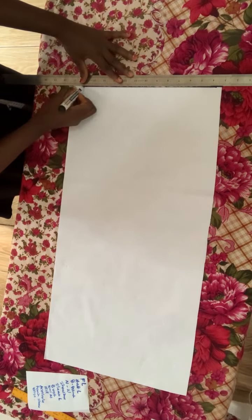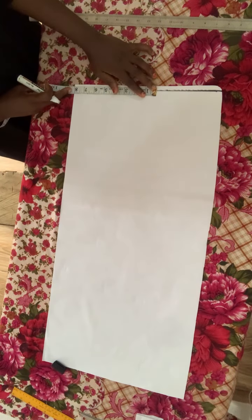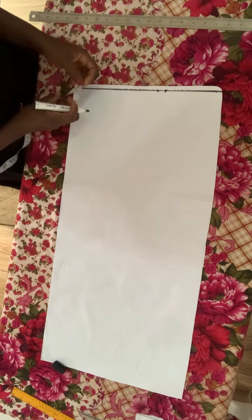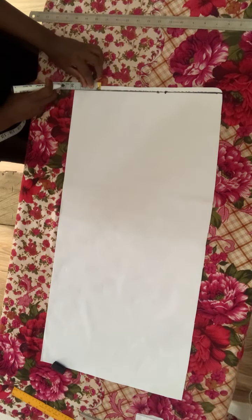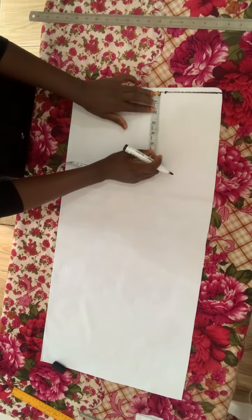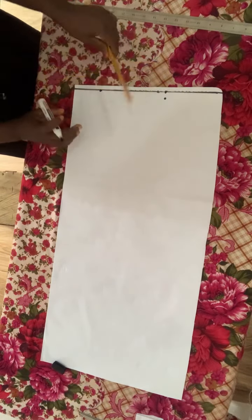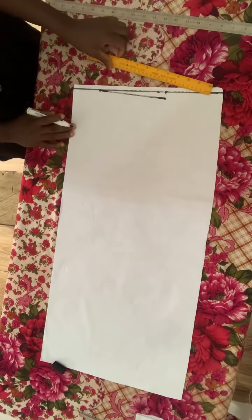We are going to start by drawing our starting line, and then I will proceed to marking my shoulder line. I divided this person's shoulder by two and then added half inch allowance for attaching the sleeve. After doing this, I'll go ahead to mark out my neckline. This is the back panel we are starting with, so I'll be using a neck width of five. The neck depth is going to be one, but before marking the neck depth I'm going to go down half inch from the shoulder line, then connect my shoulder slope to the neckline.